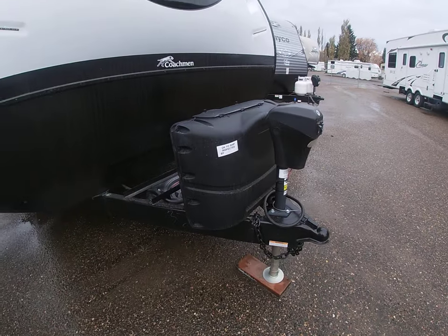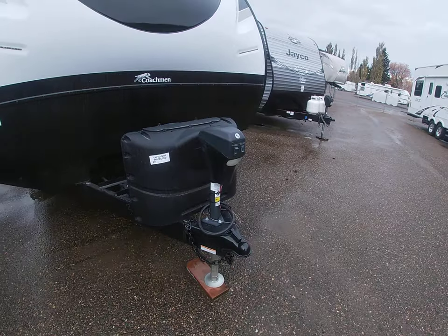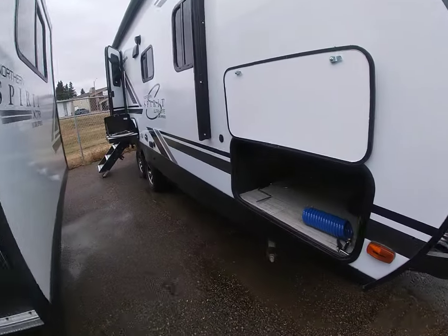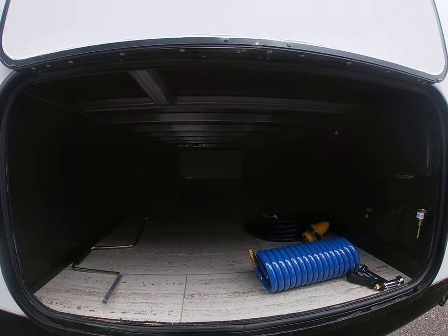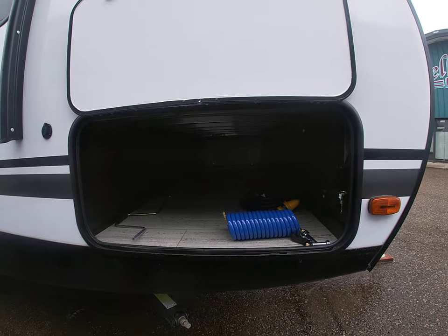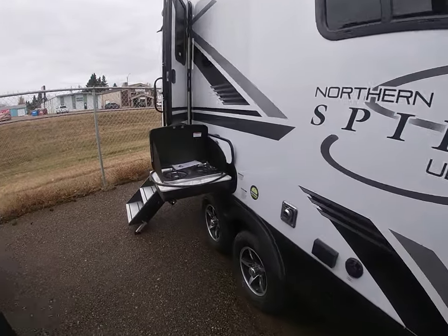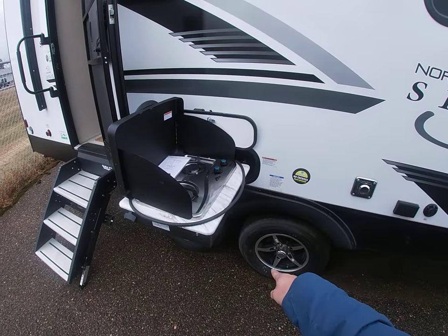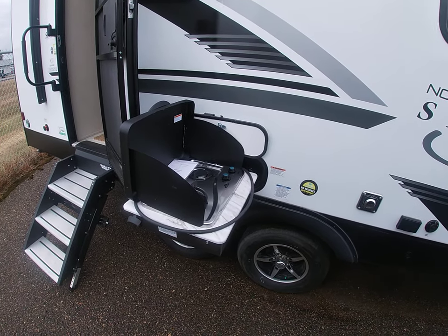Up front you've got two 20-pound propane tanks as well as an electric front jack, which makes it a little bit easier to hook and unhook — saves a little arm work. Come around to the side and you've got your pass-through storage with lots of room for picnic tables, chairs, barbecues, whatever else you need to take with you. On the outside this trailer is also equipped with an outside barbecue that has a propane hookup underneath tapping into those two 20-pound propane tanks up front — a nice feature.